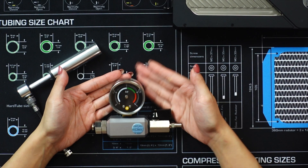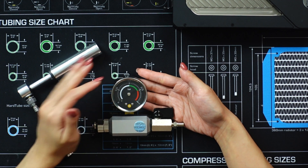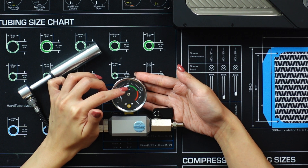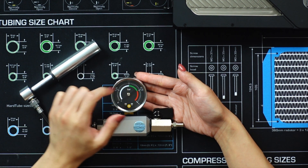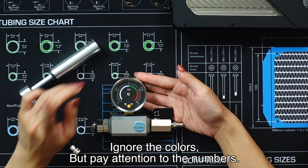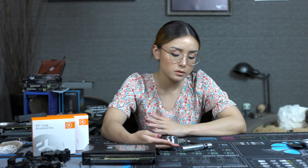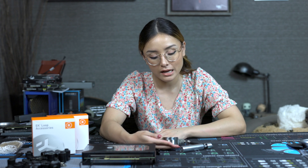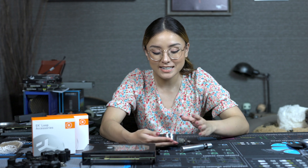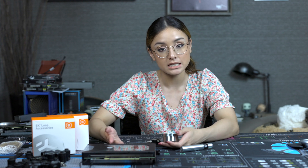Let's take a look at the leak tester dial. You can see it has different colors — white, green, and red. Well, ignore them. Disregard them completely. If you're going to charge your leak tester based solely on whether you're staying on the green line or avoiding the red line, that's wrong.